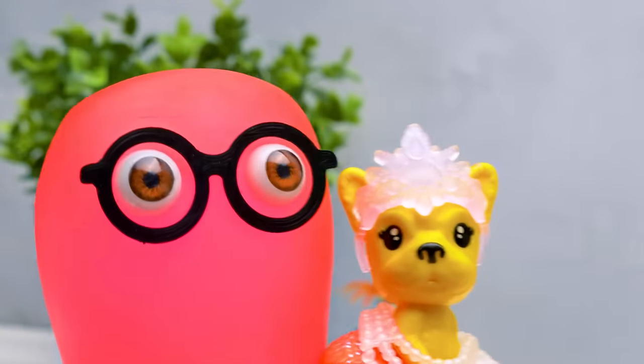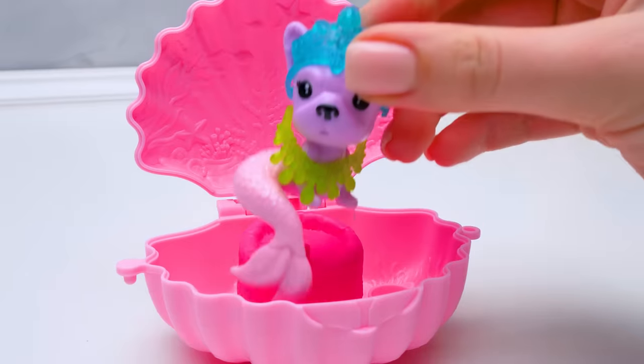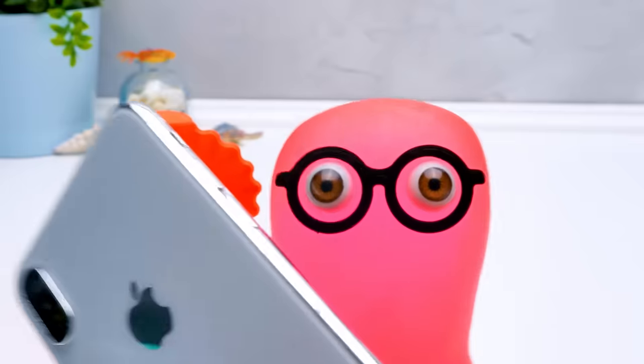Their tail color is similar to the color of their shells! They look gorgeous with these accessories! I want to take a photo, but don't know where to put the mer-pet! Sammy, each shell has its own display where the mer-pet can sit comfortably! That's much better! Now I should find a better angle!